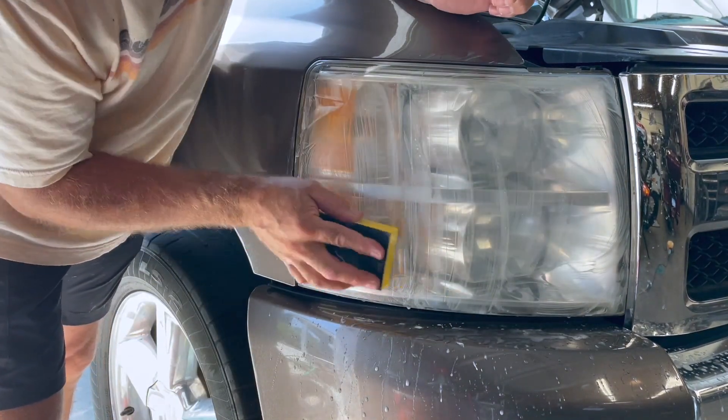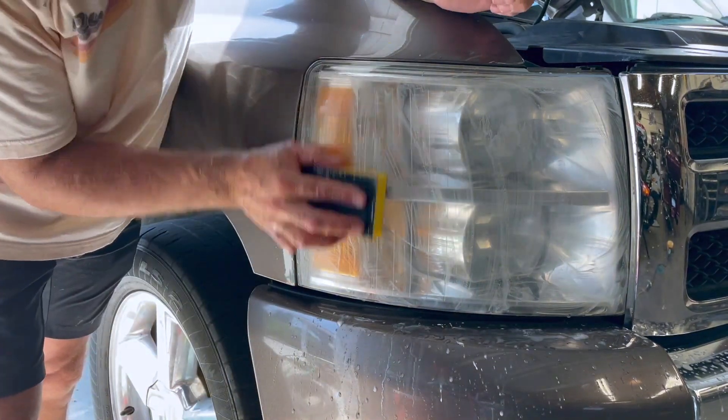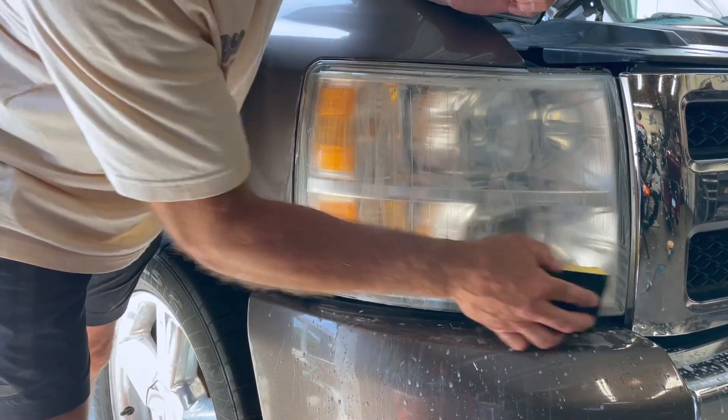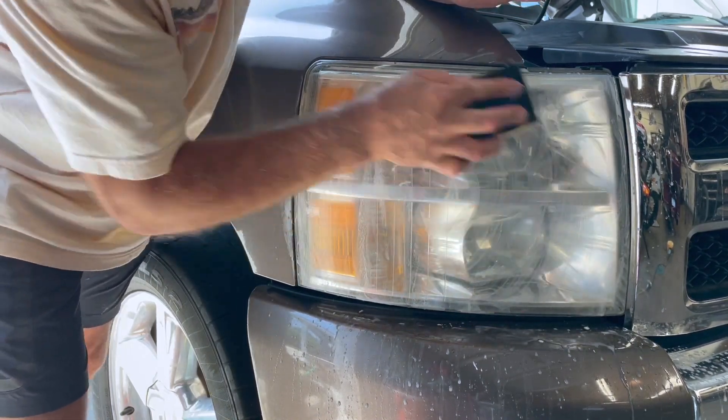Until you can feel complete smoothness. Every time you rinse the sponge and come back over it, you should feel smoothness. If it's not smooth, that's indicating there's still an area that needs to be worked on. So keep wetting your sponge and keep going across it. You can actually feel the difference when it's smooth — just keep sanding in a circular motion.